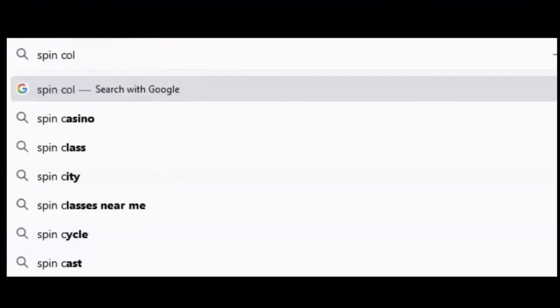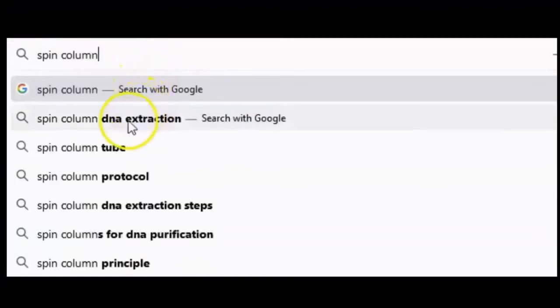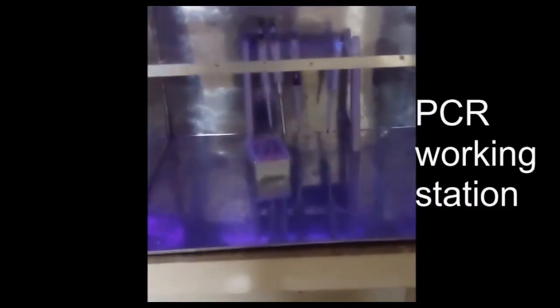Hello all. Today we will use one of the famous methodologies in COVID-19 diagnosis laboratories. Here is the Vortex, the PCR machine, the PCR working station, UV light to decontaminate the station, and the Safety Cabinet Type 2.